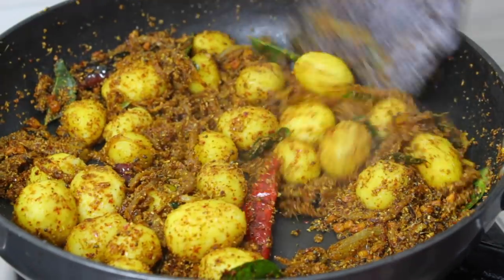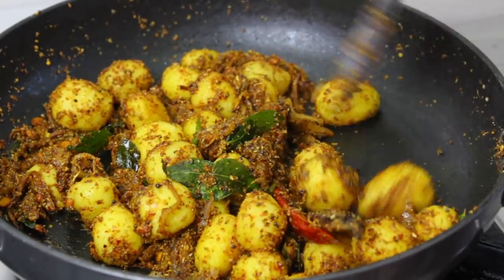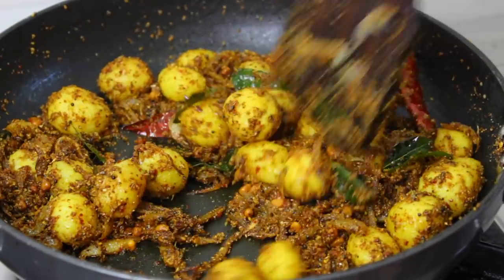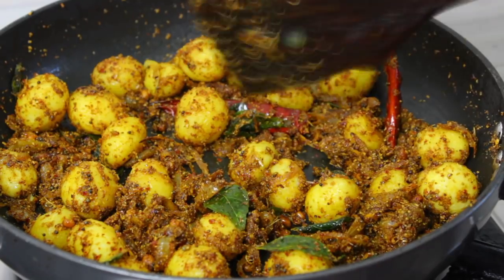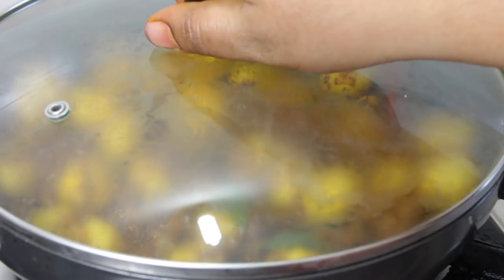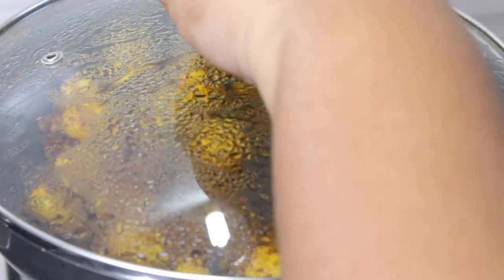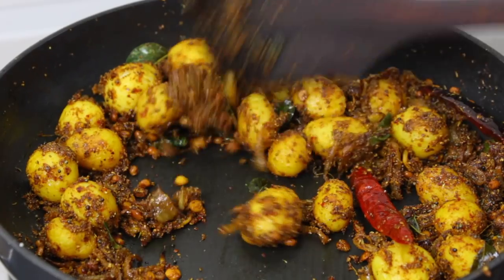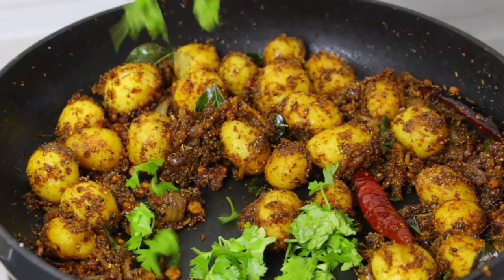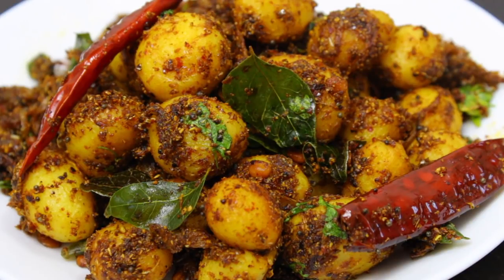Now let's put water in the pan. Put it in for 1 to 2 minutes. Put the pan and let it cook. Put the baby potato fried in.